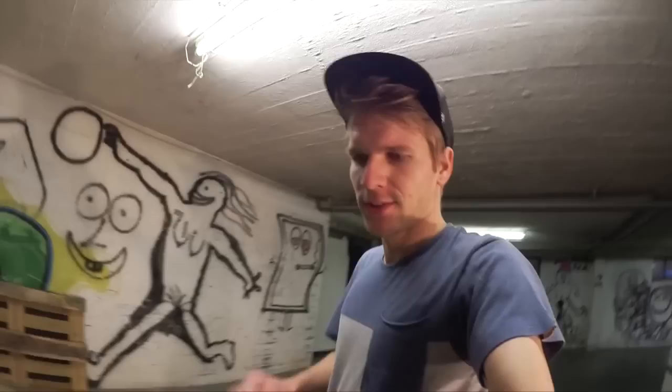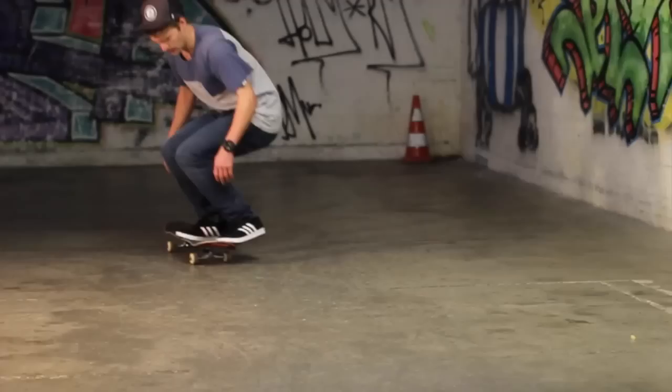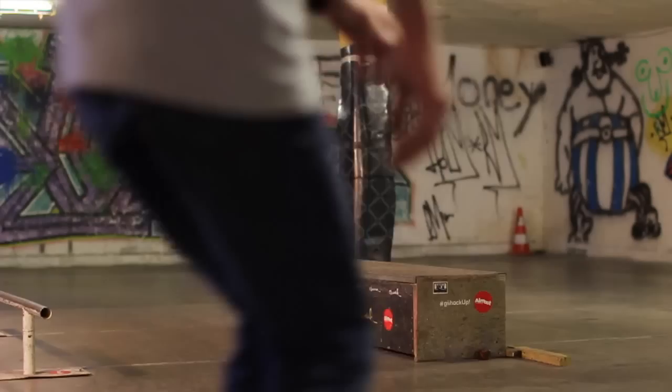So that was pretty much it — it's super simple. This trick is really easy to do into grinds like crooked grinds, sports slides, manuals, whatever you want.